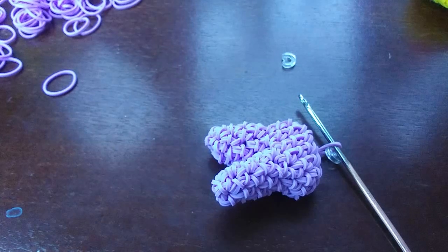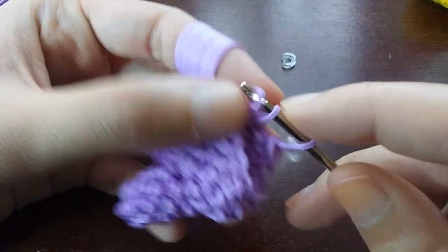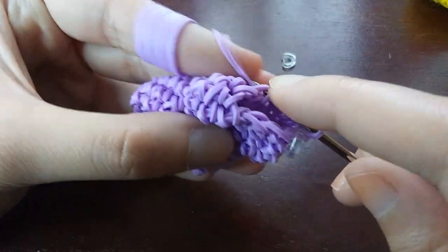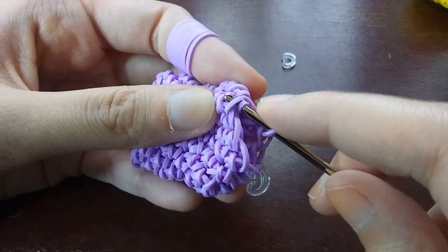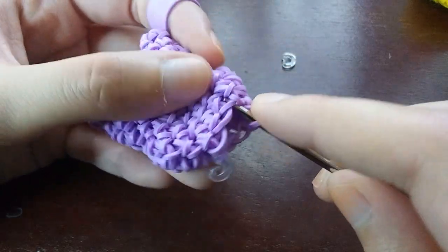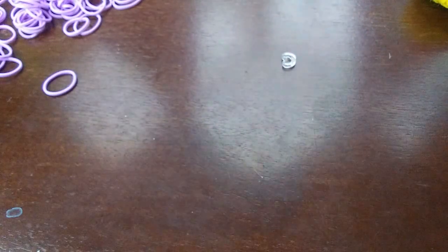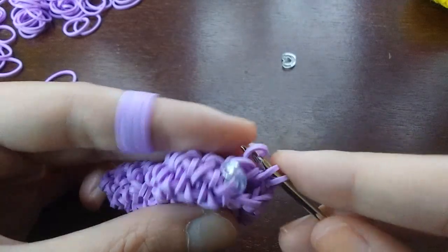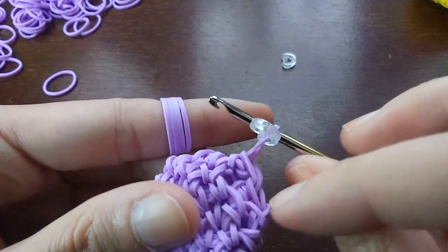For the next row we're going to be decreasing every other loop. So single stitch on the first, then a decrease, then a single stitch, then a decrease, and keep doing this until we get back to the C-clip. Move the C-clip up. After this row you should have eight loops.